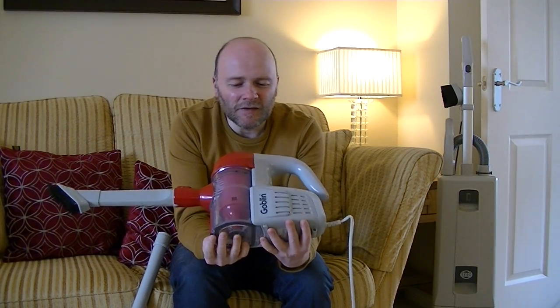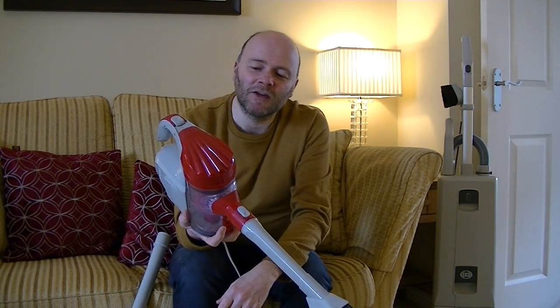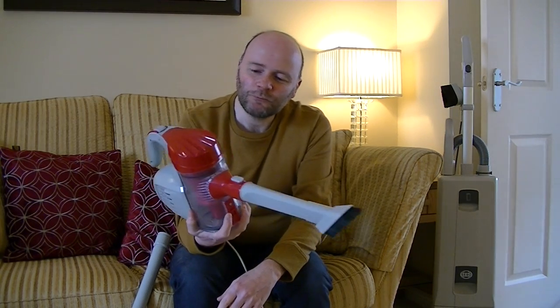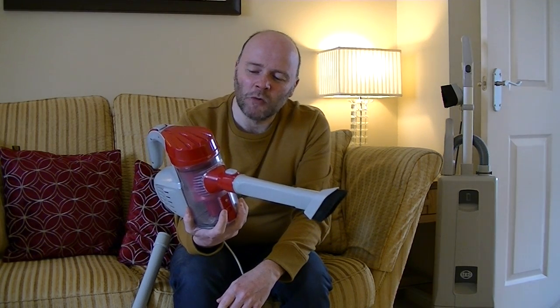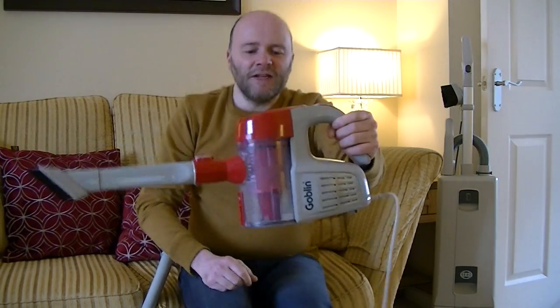It's a bagless unit, cyclonic but not multi-cyclonic, despite the design elements on the top that might hint at being a multi-cyclonic vacuum. It's just a single cyclone and quite an inefficient one, I expect. We'll see how it performs on a lot of dirt.